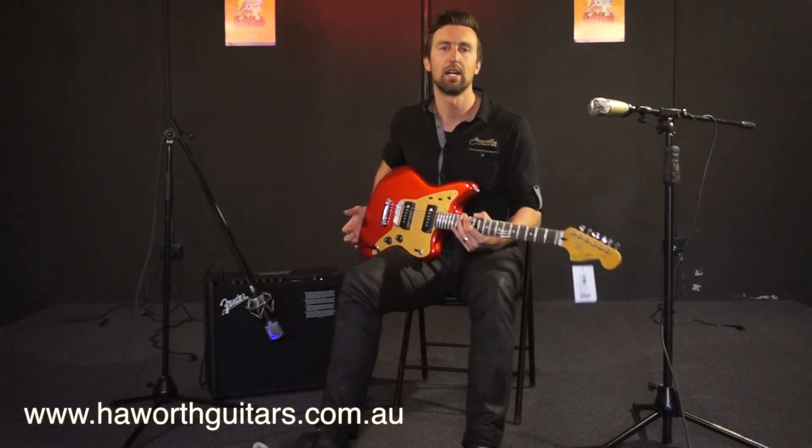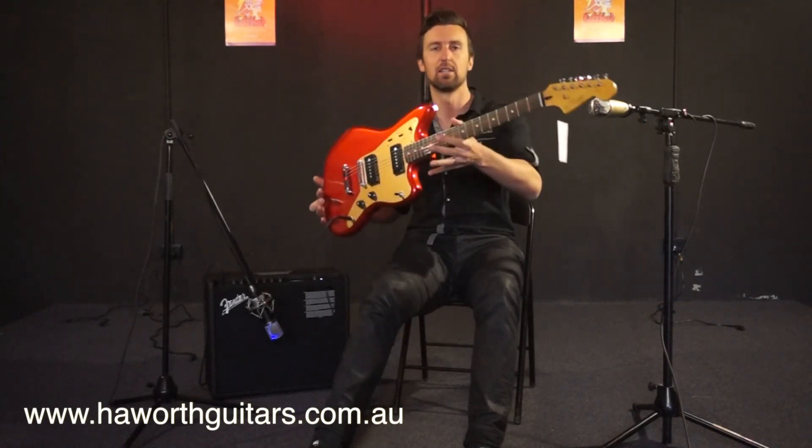So there you go guys, that's the Fender Squier Jazzmaster Deluxe. Check it out on our website, heywithguitars.com.au. See you soon. Bye.